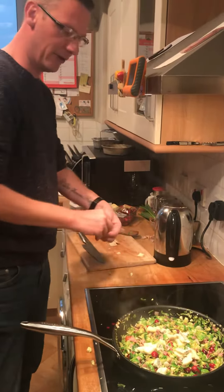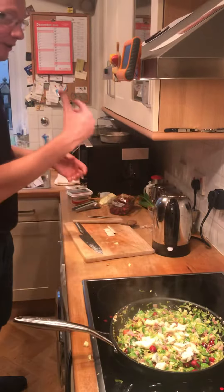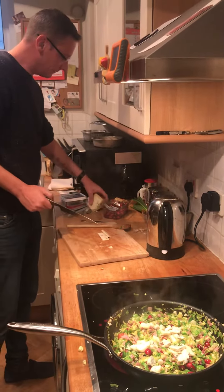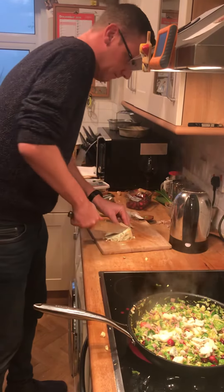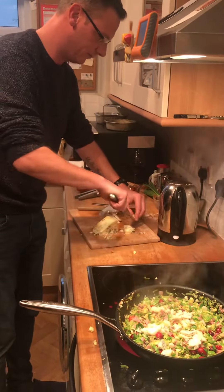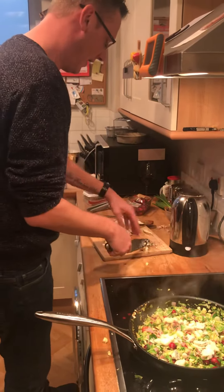Lovely. Should we chuck a bit of Stilton in as well? Just to be excessive — what do you reckon? We might not need to but I'm going to add a bit of Stilton anyway. Bosh! Bang, bang, bang — get it in there.